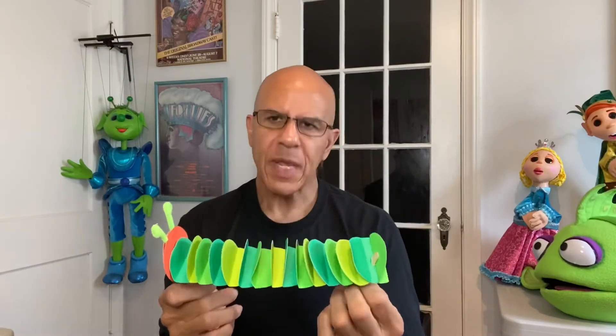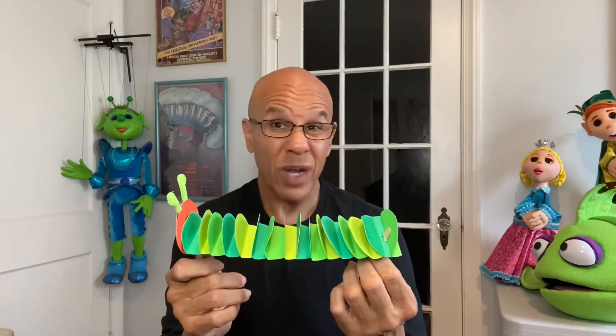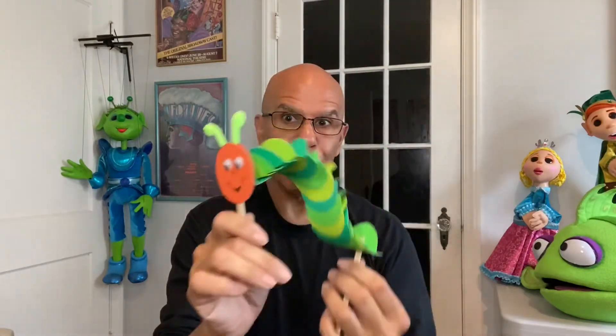Now this isn't an original idea. I saw somebody make one of these caterpillars, but it wasn't a puppet, and I just adapted it a little bit to make it into a rod puppet.